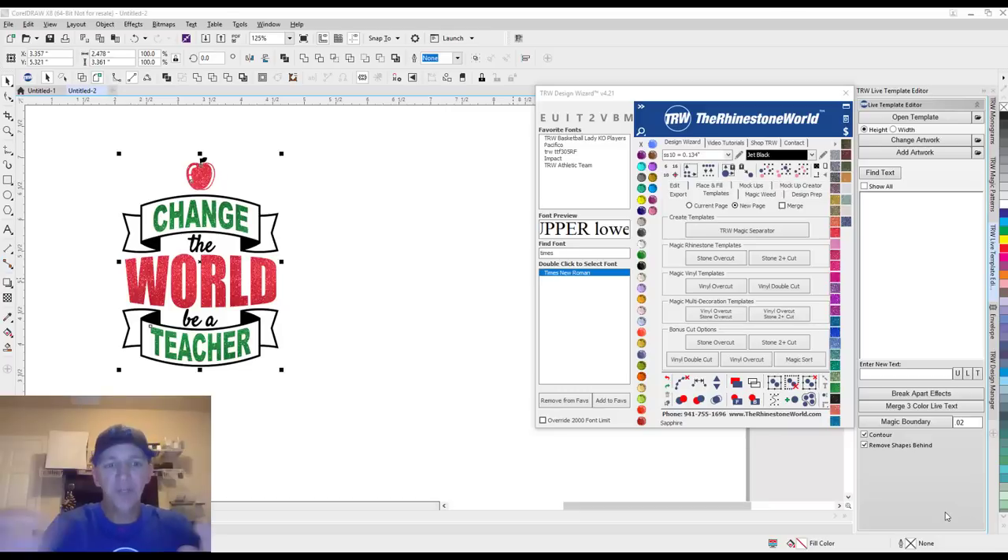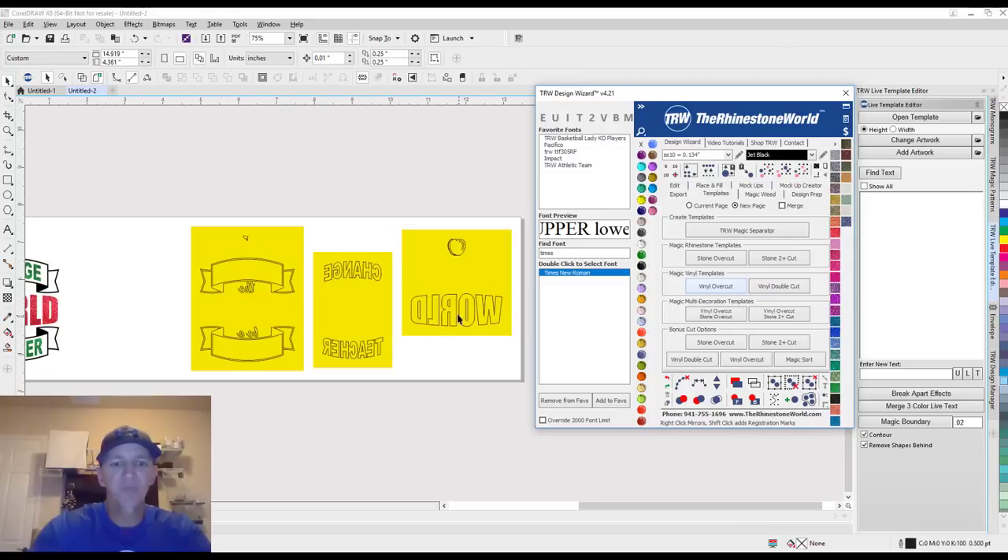First thing we need to do is get the design sent over to the cutter. We need to cut our heat transfer vinyl, then head over to the press, press it, and apply it. We have our design in the software — I'm using CorelDraw and the TRW Design Wizard, but this file can be in SVG format and work in Designer Edition or any of the different cuttable softwares out there. To do our color separations, I'm going to click on our templates and do a vinyl overcut. What's great about the TRW Design Wizard is it automatically color separates, automatically saves as much material as possible, and automatically mirrors it for you. It also does what we call a vinyl overcut feature, which makes the weeding process a whole lot easier — it finishes the cut and starts the cut another quarter inch without the blade lifting up, and that's why all of our designs weed so easily. Let's get these sent over to the cutter, cut this, weed this, and get this mug made.